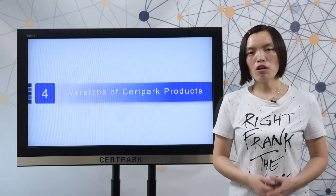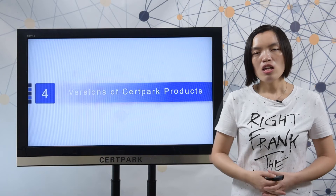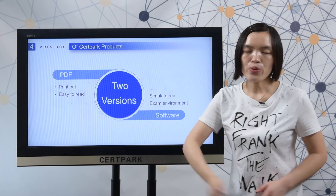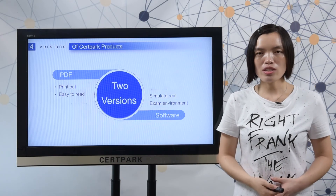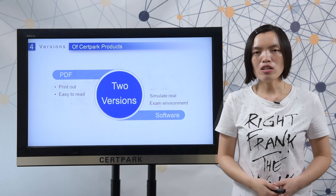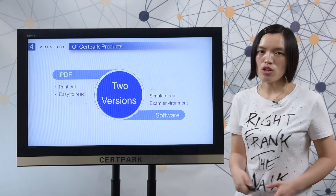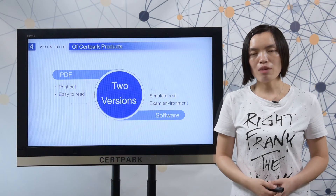Next, let me show you the versions of 3tapack products. There are two versions: one is PDF, which you can print out to read all the questions and answers — it is very easy and convenient. The other is the software version, which can simulate a real exam environment.